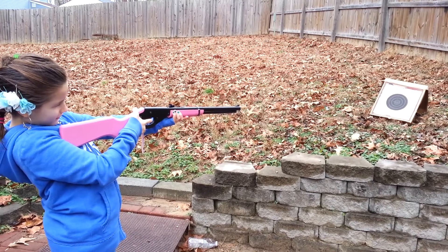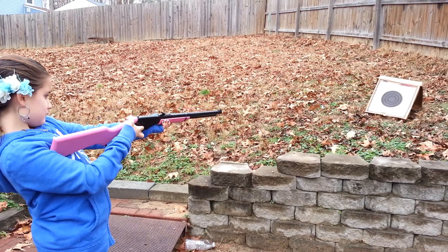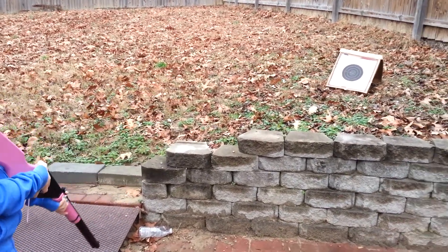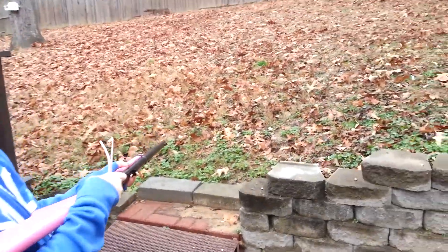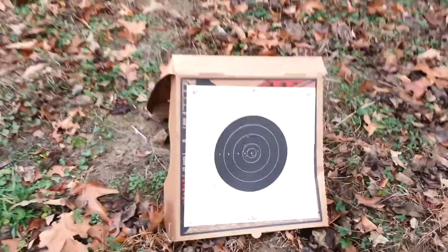Shoot. And then shoot. I went really high. Put your safety on. Let's see what you've done here — I went all the way above the third line. I'm getting worse.